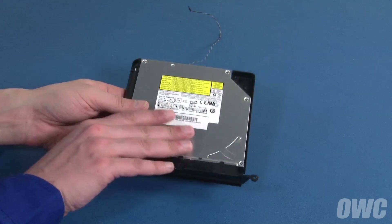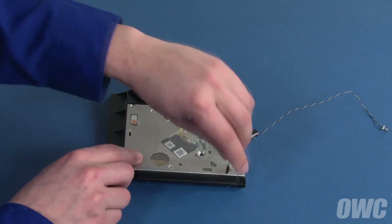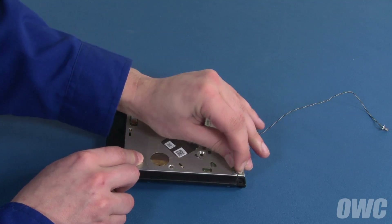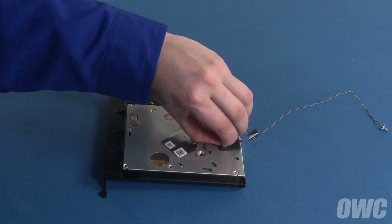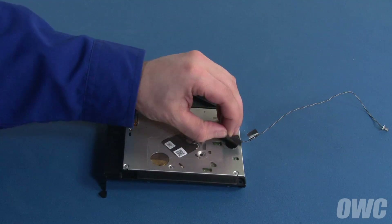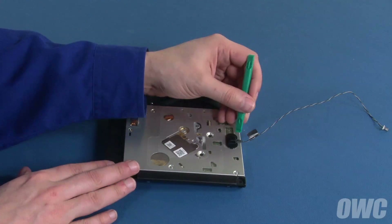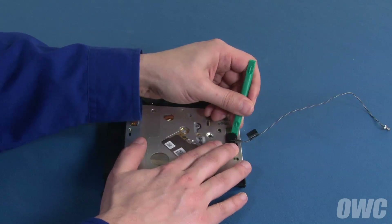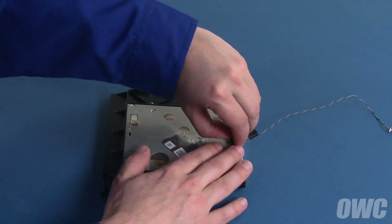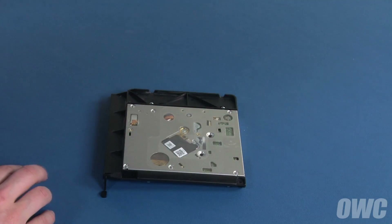We'll need to remove the heat sensor, which is located on the rear of the drive assembly. Before removing the sensor, we need to remove the small EM pad near the corner of the drive. Carefully peel off the foam pad covering the sensor, then remove the sensor retainer. You may need to use a nylon tool to loosen the adhesive holding the retainer to the drive. You should then be able to simply lift the sensor away as well.